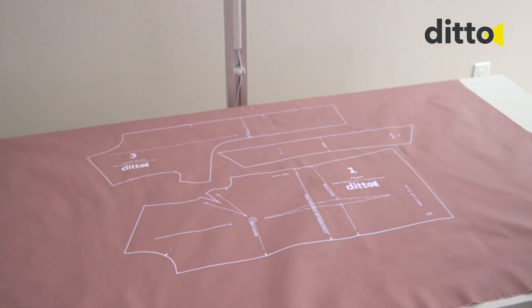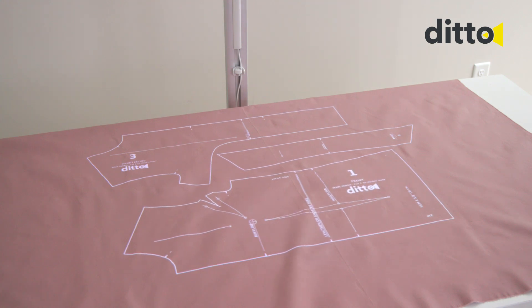After a successful calibration, all projected pattern pieces will be accurately sized.